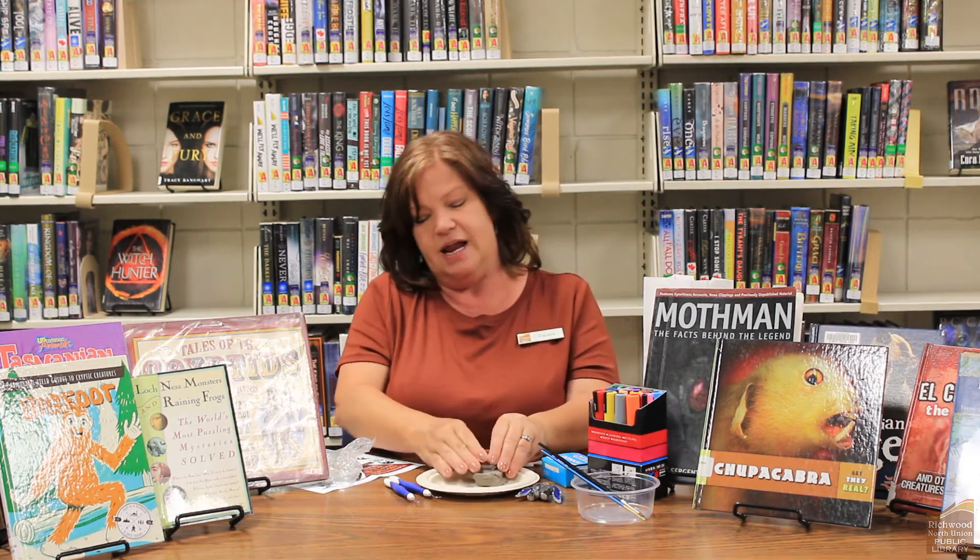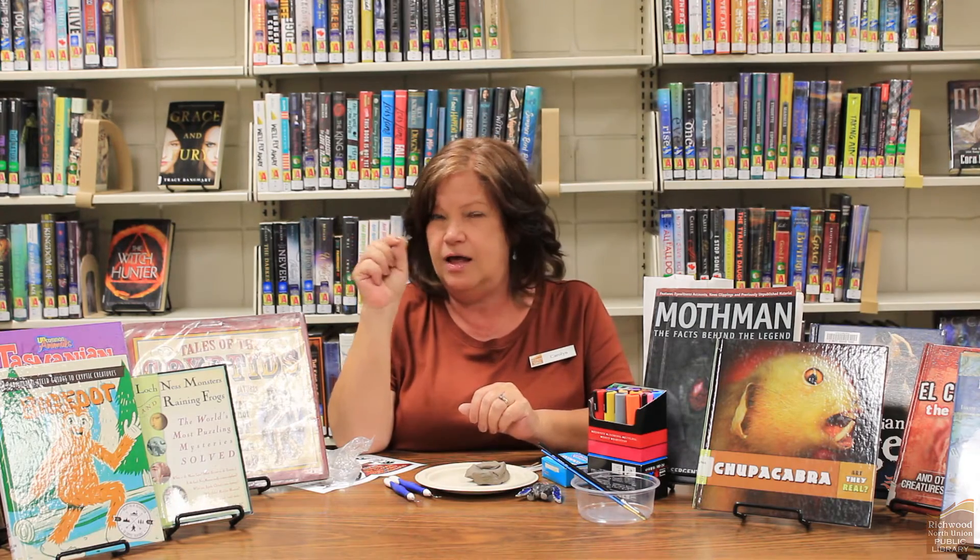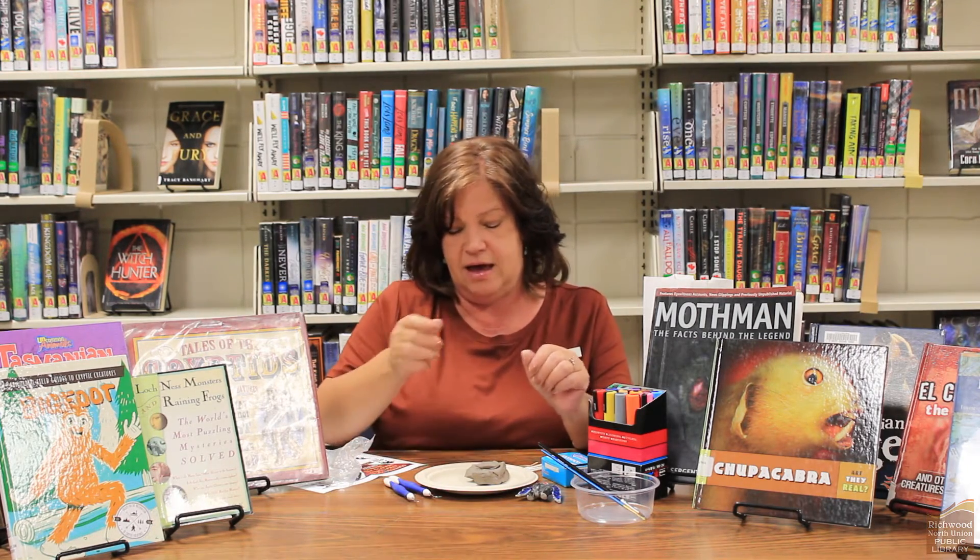Some of the tools that I used that were very helpful were toothpicks. Toothpicks are great to get an outline of the shapes that you want or to create eyes or detailed things on your creature, so that was very helpful.